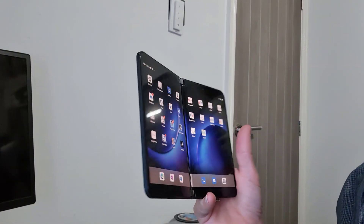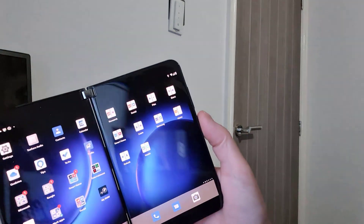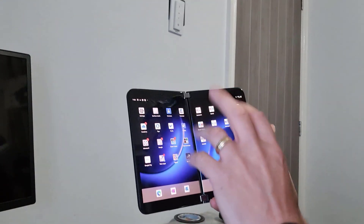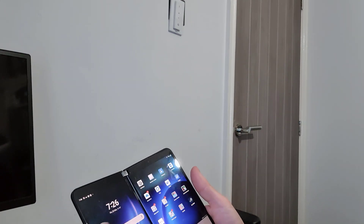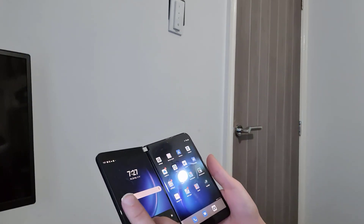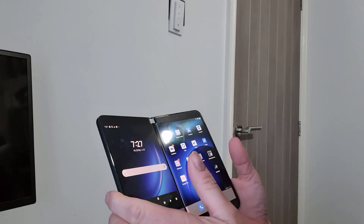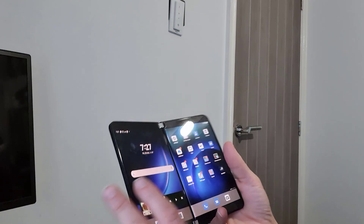There are other nice improvements too: 5G support, improved Bluetooth, and the fingerprint reader is now built into the power button — turning it on unlocks it, and it works brilliantly without having to re-enter the PIN. Sound has been improved as well — the speaker now covers both screens so it sounds a lot better and less tinny than the original.